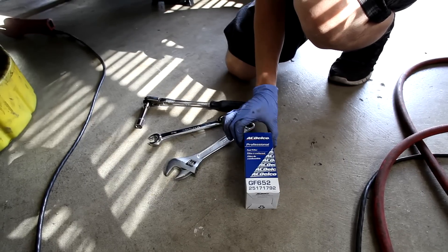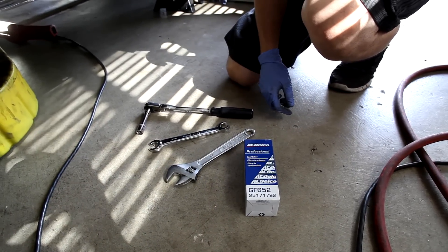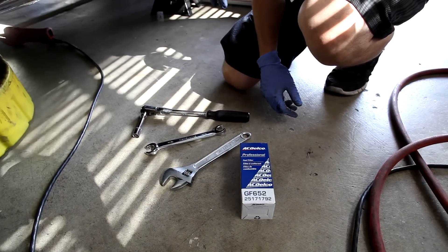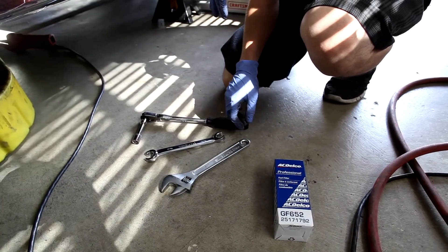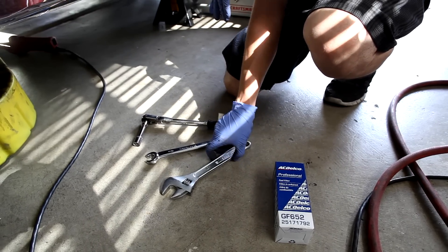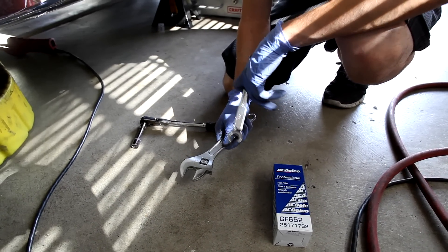Now we are going to change our fuel filter, which is located approximately under where the driver sits. It's bolted to the frame under there. This is the original one from the dealer. On the filter itself, you hold it with one wrench while you loosen the fuel line with another wrench.